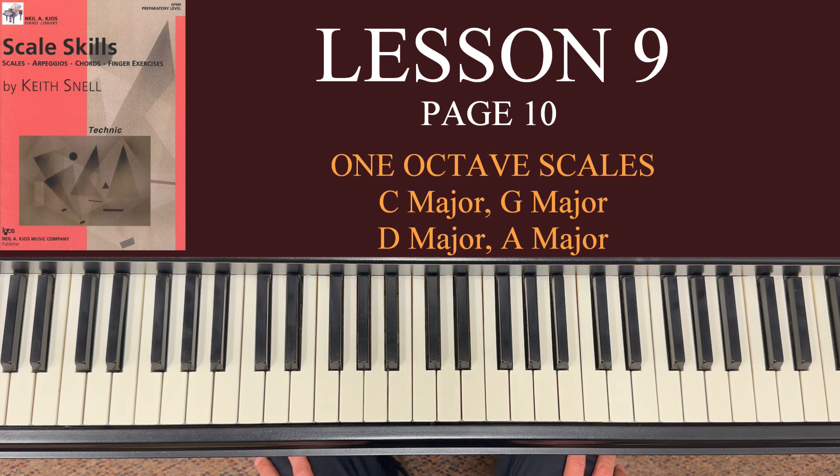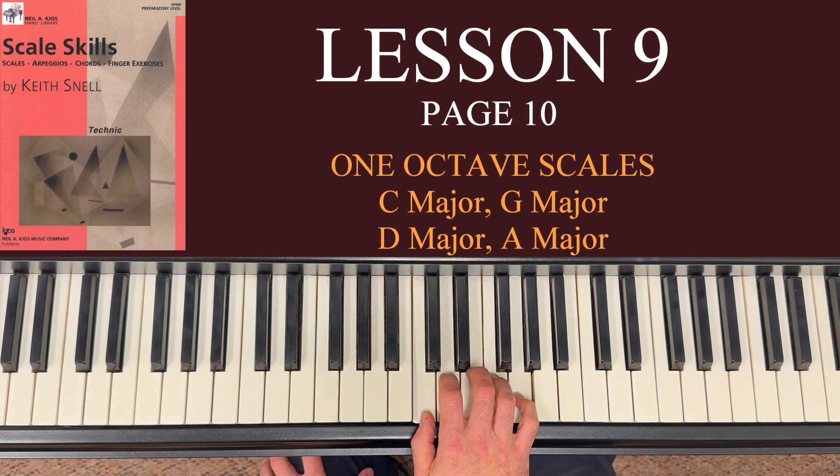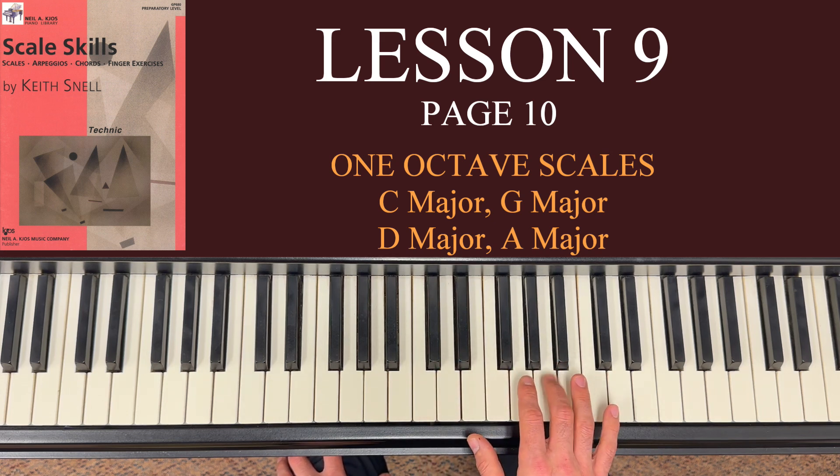At the top, C major — we're going to start with our right hand in our C position, so that puts our thumb on C. Now with the C position, normally you outline all five fingers on C, D, E, F, and G. But you're not going to be playing those first five notes with these fingers — that's so we can actually get up to the A, B, and C of this scale.